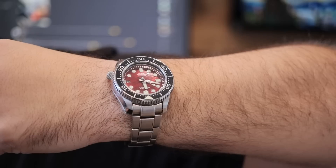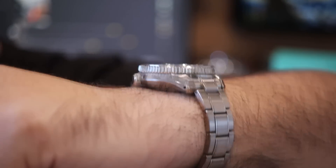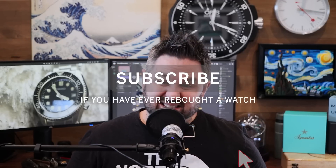Let's talk about the Seiko Marine Master. I have recently re-bought the SLA059. I have not owned this specific version previously, but I have owned five different Marine Master models in years past, so this is my sixth Marine Master 300. There is obviously something wrong with me if I have bought and sold this watch multiple times. It's a little bit embarrassing to talk about your mistakes and put that on display publicly on YouTube. But let's talk about this watch and why I can't quit it, but why I can't seem to keep it.